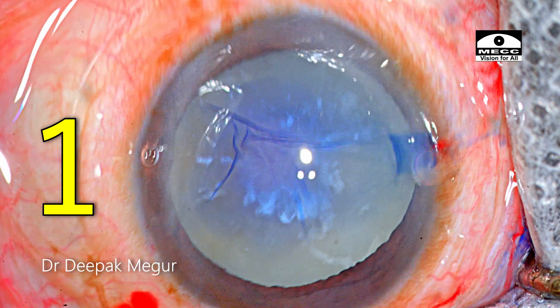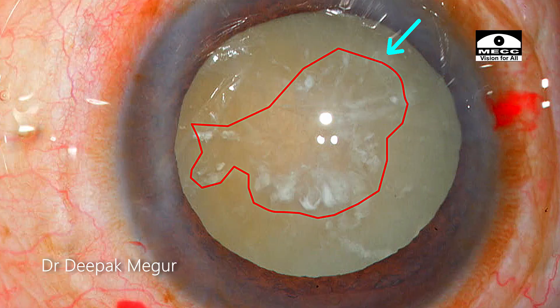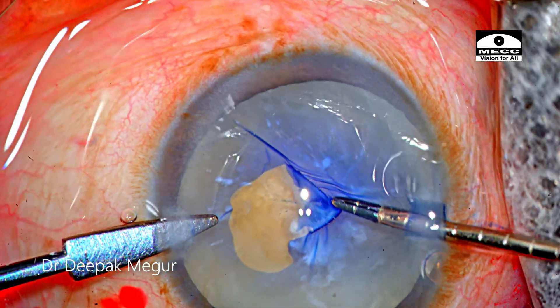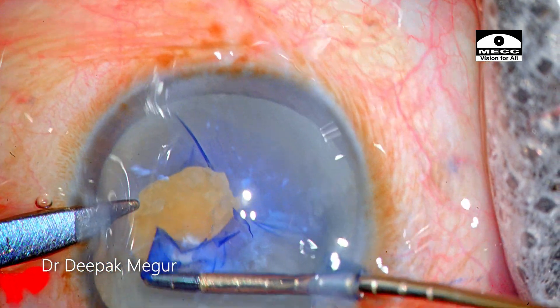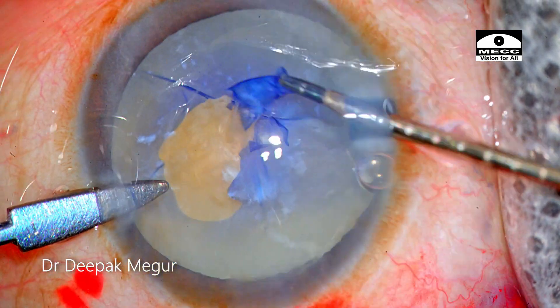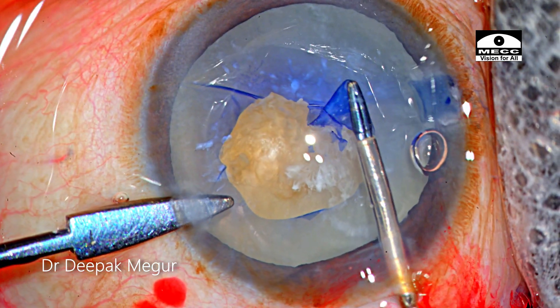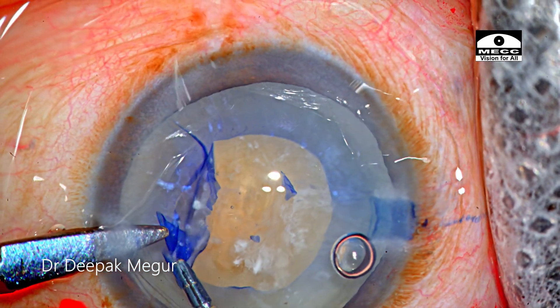To summarize the key messages from this video: Number one — in the presence of a central plaque of a calcified capsule that is not extending peripherally, rhexis can still be performed with relative ease as long as you work around it. We need to remember that the tear can become uncontrolled if we involve the calcific area. However, if the calcification is extending peripherally, it's quite difficult and a different technique will be demonstrated in later videos.